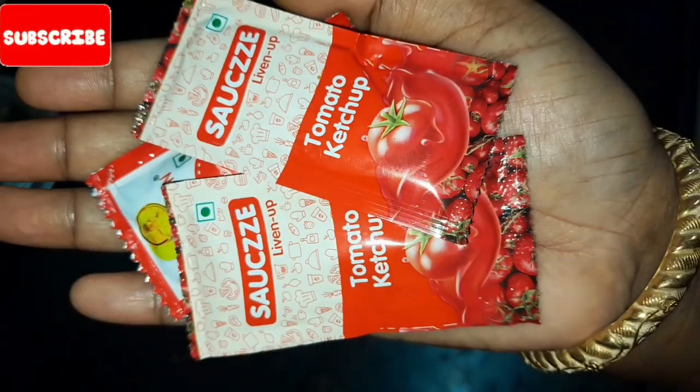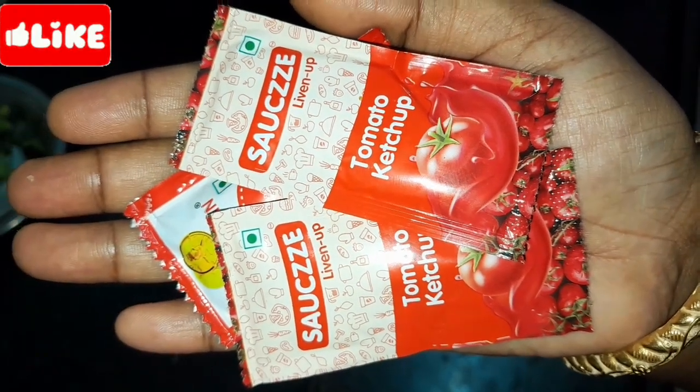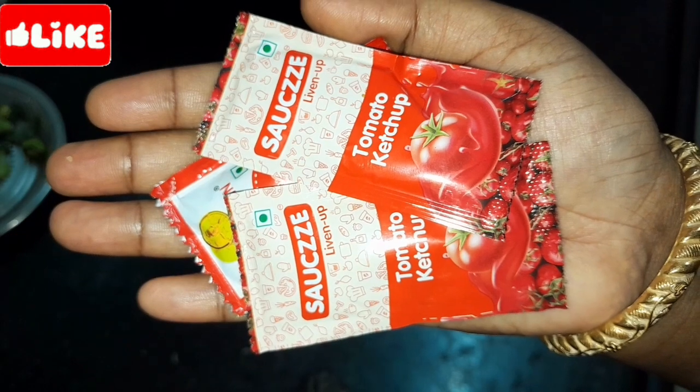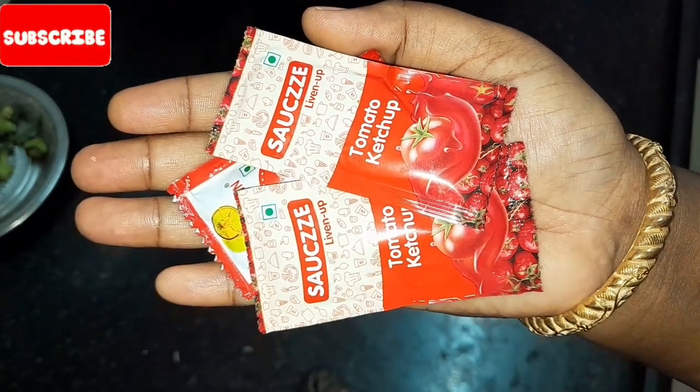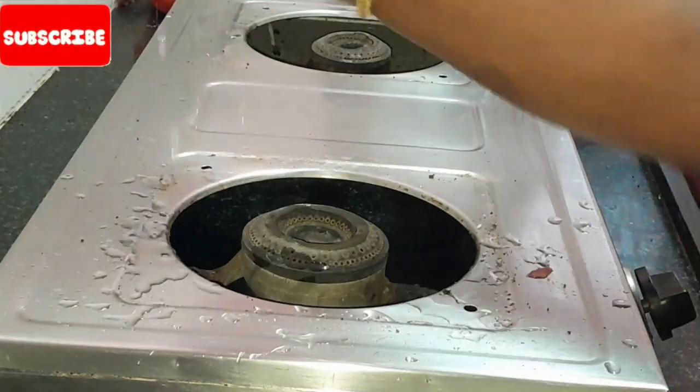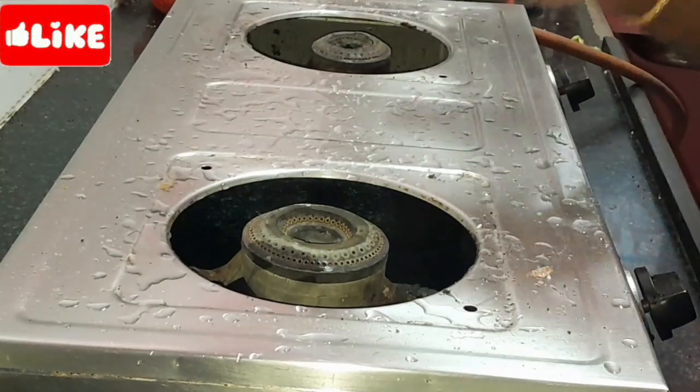Please leave the video. I am going to clean the tomatoes. How to clean the tomatoes? I am going to get the gas pan on the left.